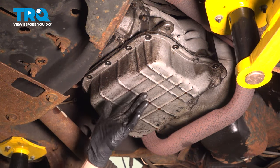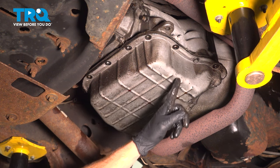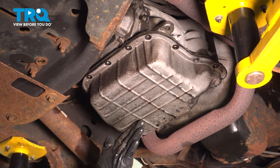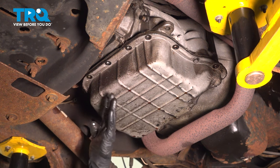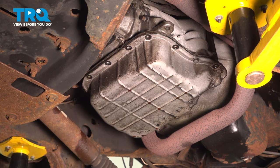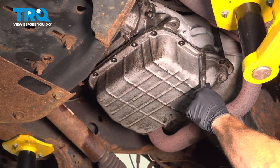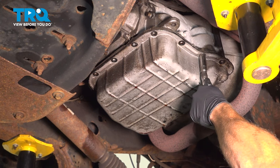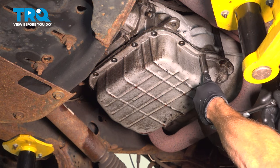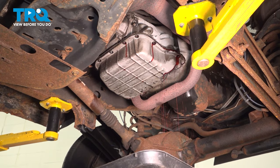Now we can prepare to remove the fluid from inside of the pan. We will do this by carefully loosening each of these bolts and tipping the pan in one direction or the other. I typically like to tip it rearward so it won't land on anything aside from the collection receptacle. I'll be using a ratchet to loosen these other two. We'll let this trickle out until it stops.